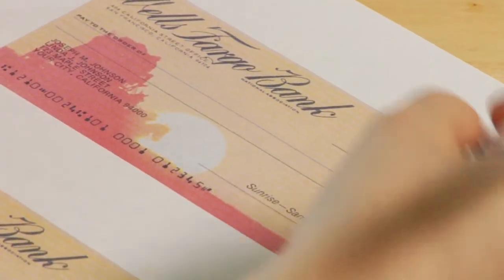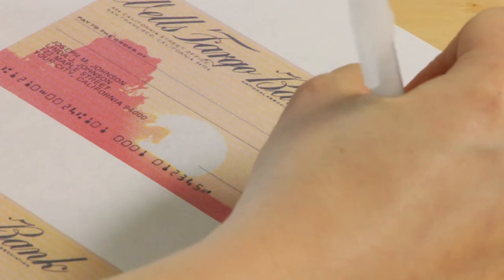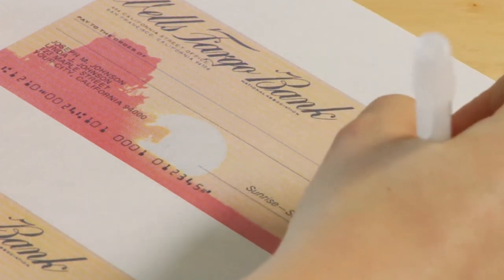First, you're going to want to introduce the format of the check. Show the check itself to your child, totally blank, and then introduce them to where they put the date and how to do that.